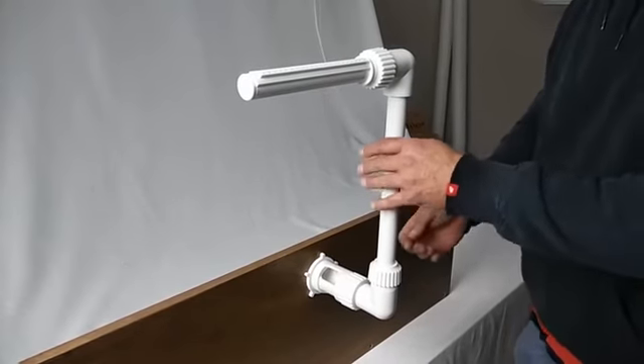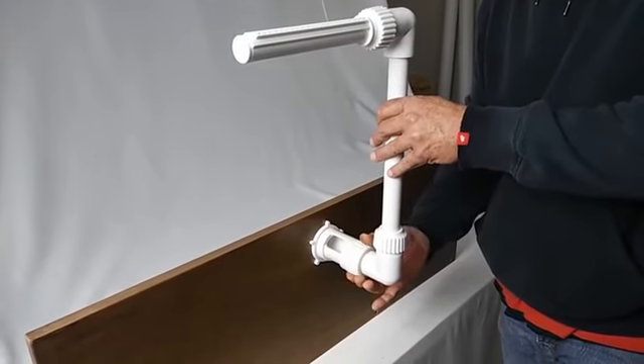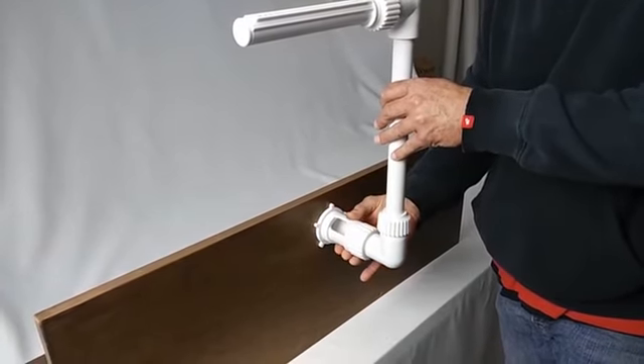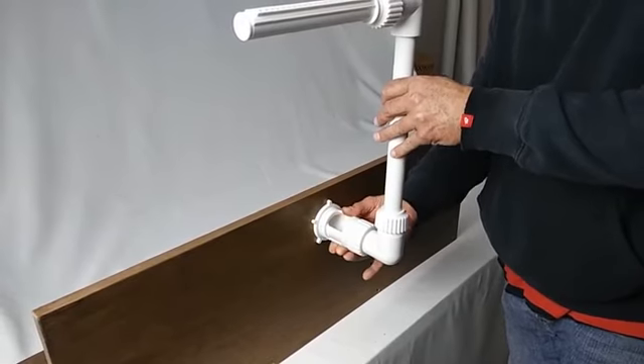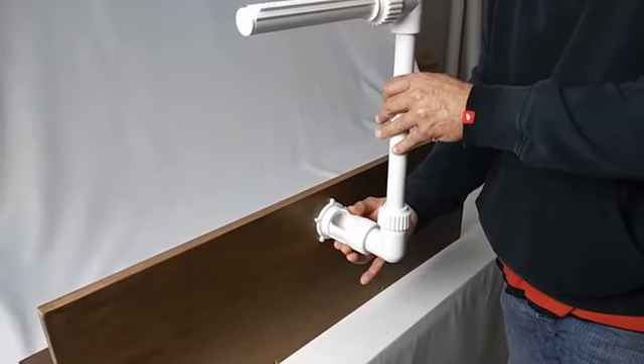We are going to do that by slightly loosening the coupler and then adjusting our valve either to increase or decrease the flow of water going to our sprayer.